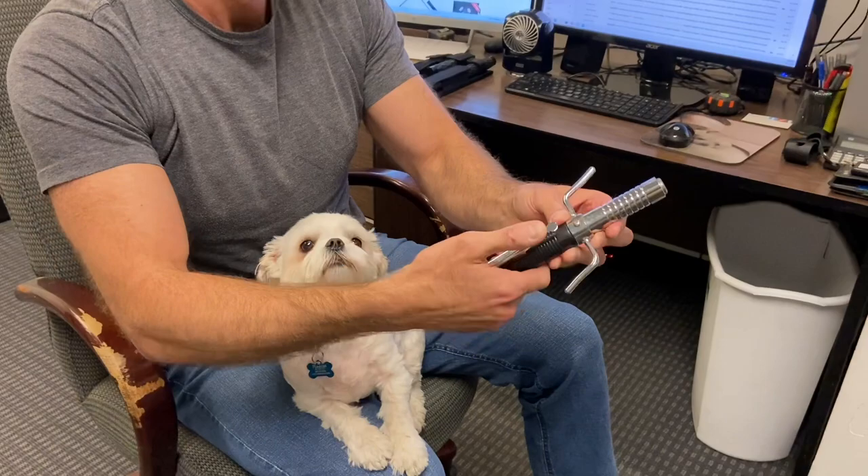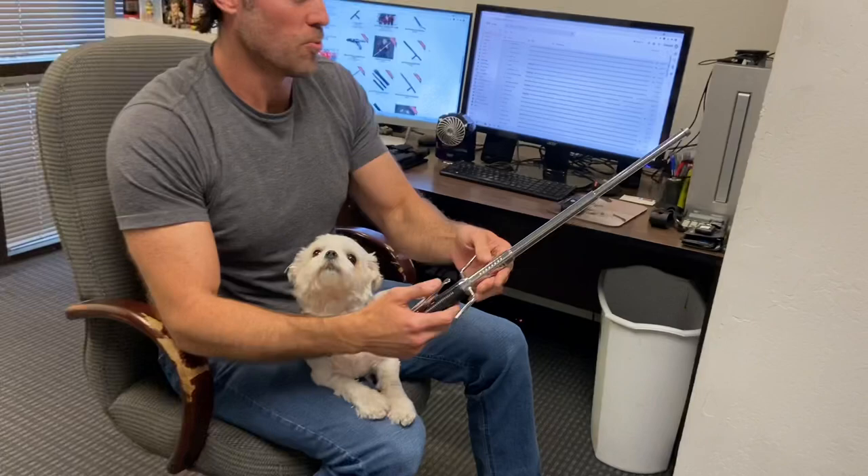To open it you just hit this little button, but it's actually got a safety on it so you're not going to accidentally let it open in your pocket. You undo the safety, then turn it, and it's actually a really strong spring inside so that thing just shoots open.